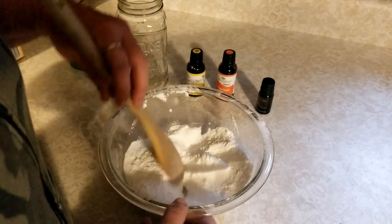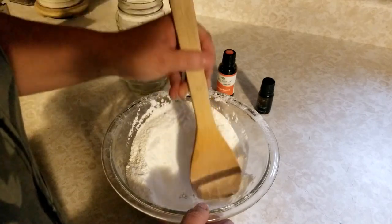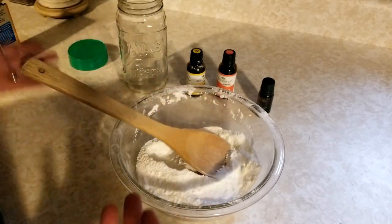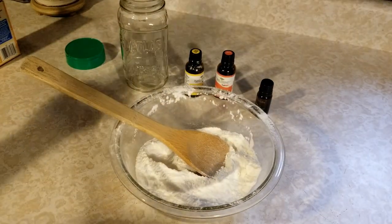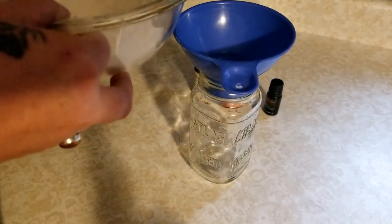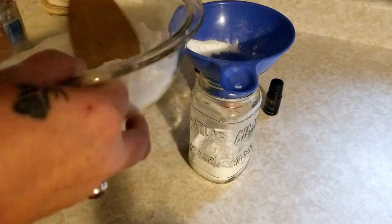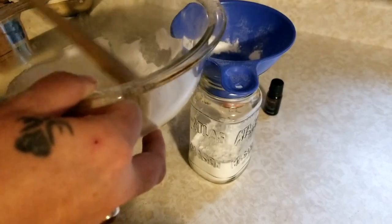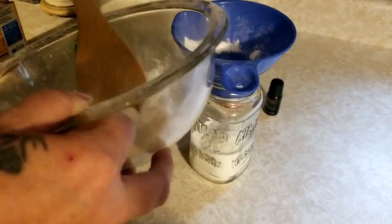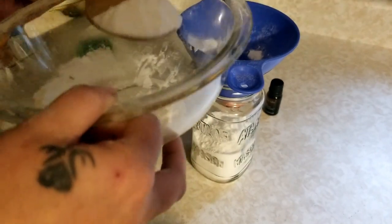All right, so once you have this all mixed up really good and there are no more clumps of the oil anywhere — just keep smashing it — we're just going to put this in a jar. So we're just going to spoon this right into the jar. You don't have to worry about your animals getting into this or anything; there's really nothing that can hurt them. There's so much baking soda here, and so little essential oils.